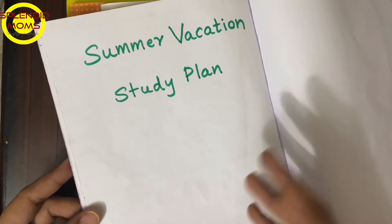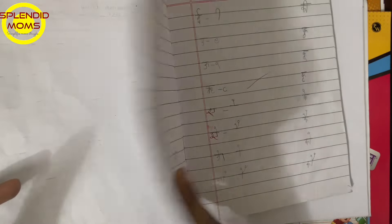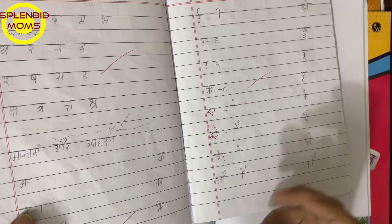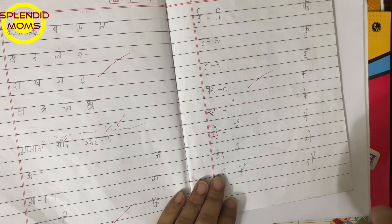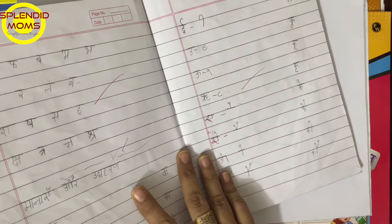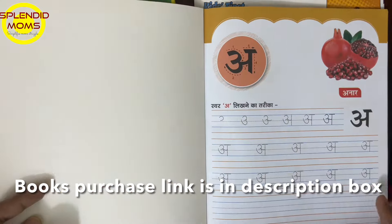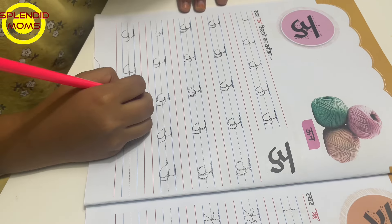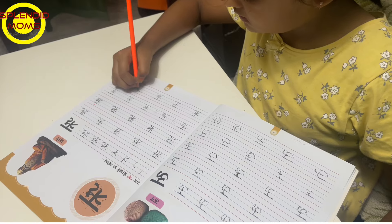So here we go — this is how I am going to plan. First of all, this is my daughter's Hindi book. If you see, some letters don't come properly when she writes them. I want her to improve her Hindi handwriting. The letters of Hindi are very curved and there is a problem with a lot of children.